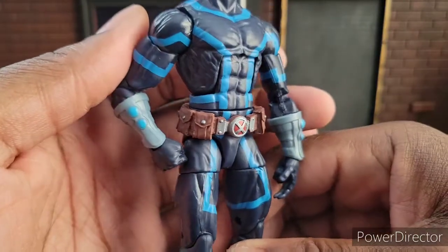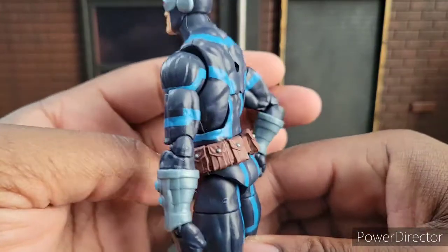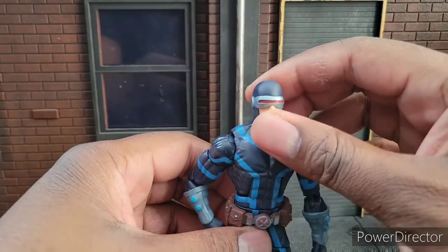The belt is really clear — I really like that belt quite a bit. And he's got some nice little gauntlets that he also had in the comic, so they did a bang-up job there.